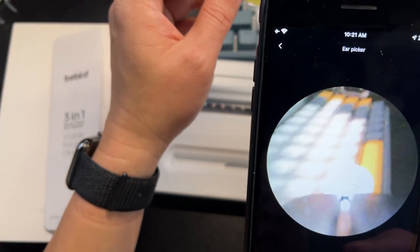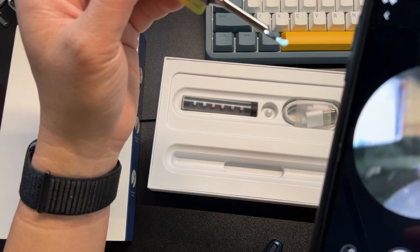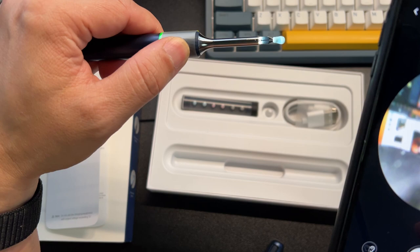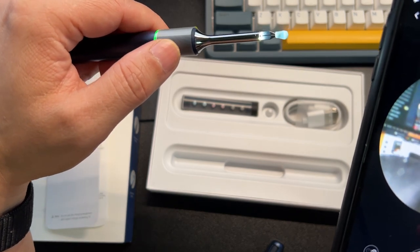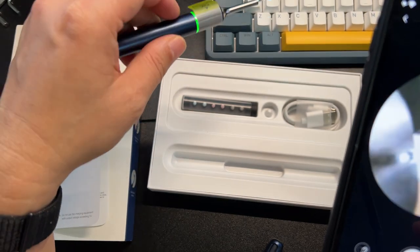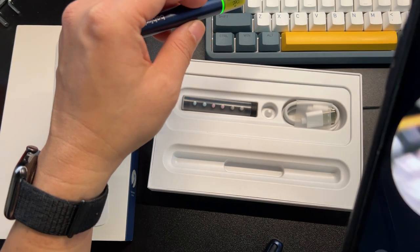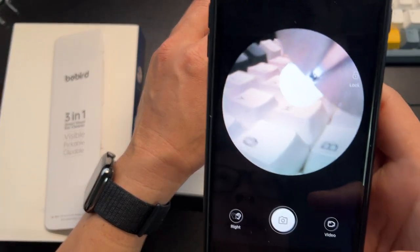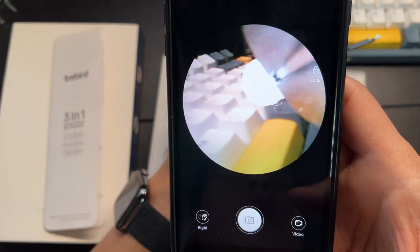It's very useful for people who have issues with their ears. Something like this will become a lot more useful when you need to make sure — like for kids who don't clean their ears that well, this is a perfect tool to do a quick check.